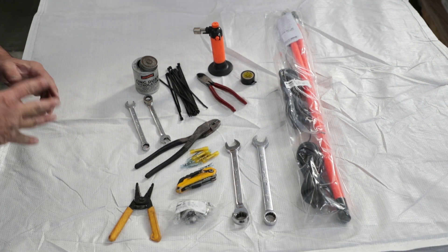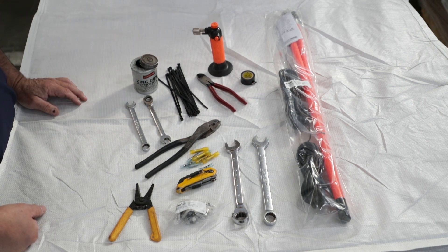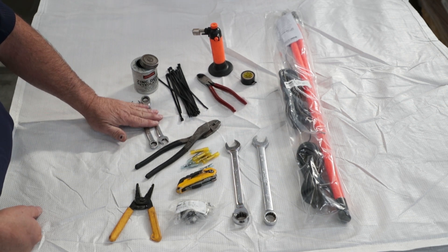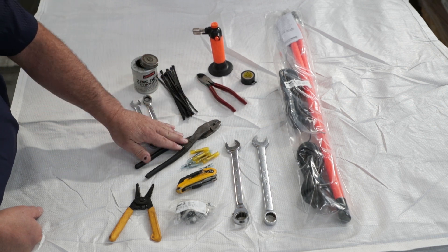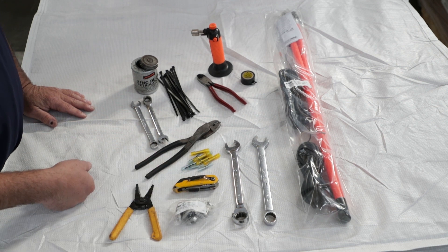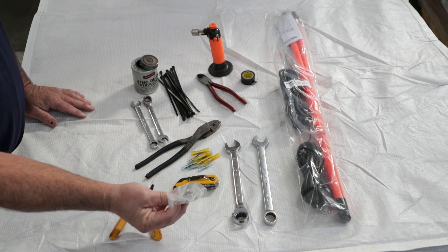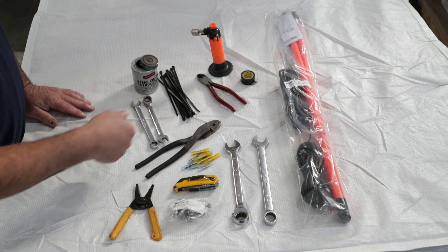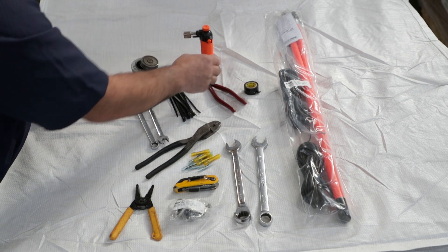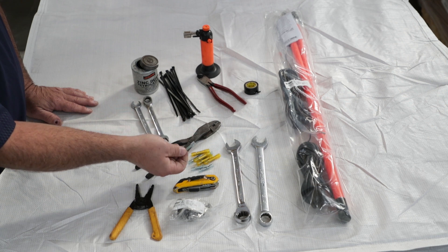Before we get started, we need to gather some tools for the job. First, we have some anti-seize because we have stainless steel bolts and nuts. We also have some two-and-a-half-inch wrenches, zip ties, cutters, crimpers, strippers, and a handy razor knife. We have our mounting kit, part number 1308126, to mount the LED marker lights. And then we have our three-quarter-inch wrench, electrical tape, and a Burns-O-Matic torch to shrink our butt connectors.